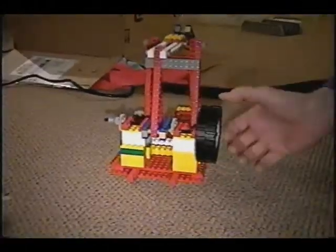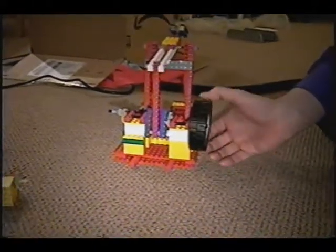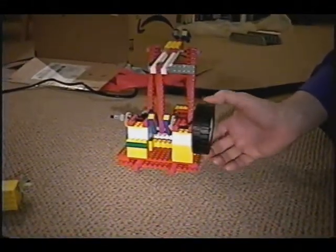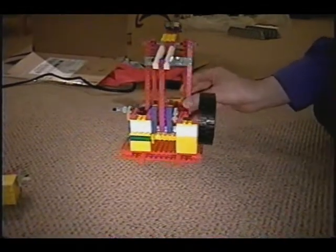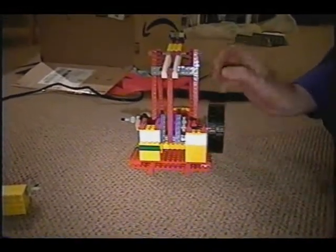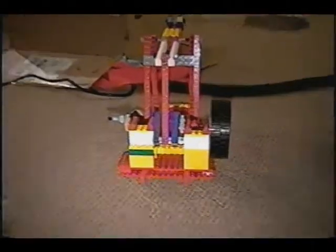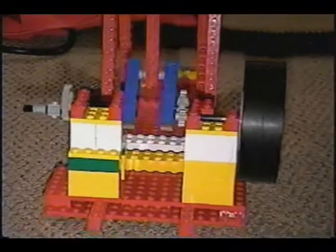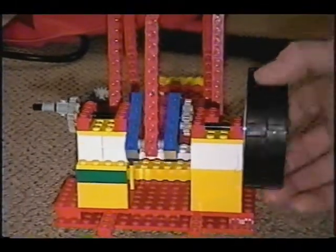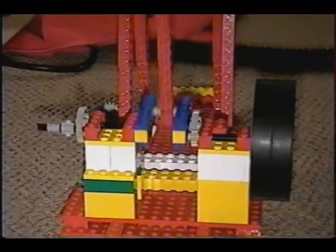A big improvement in this model is I put a gear increase on the flywheel. A light little plastic model like this — the flywheel doesn't have enough mass or weight to really provide smooth, slow operation. So by gearing up the flywheel, I get more energy storage in the flywheel at a slow speed of motion, and that helps it run much better at slow speeds.